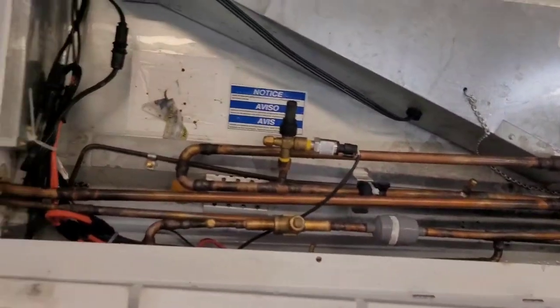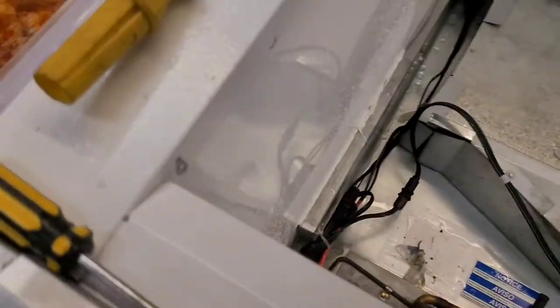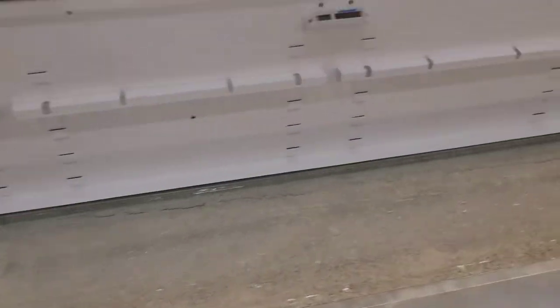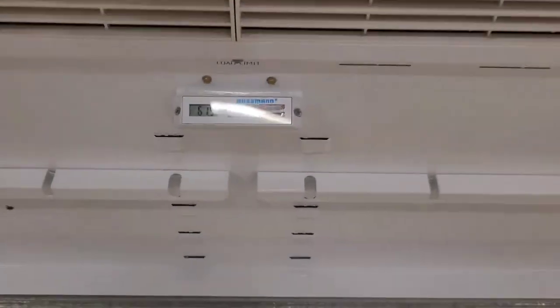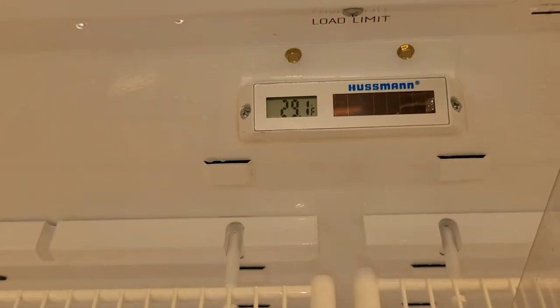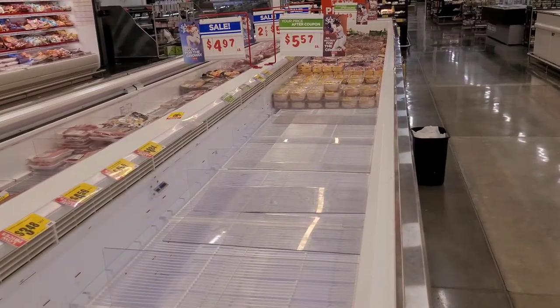Now I reopen the valve that I closed when I first got here. We're at 62.8 degrees now, and after just a short while it's down at temperature and running good, just like the rest of them — just like I expected. That's what I call washing a case. Thanks for watching.